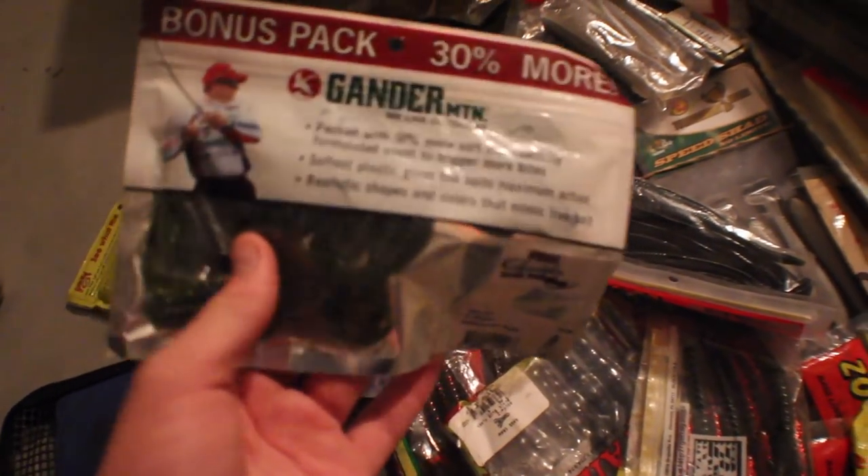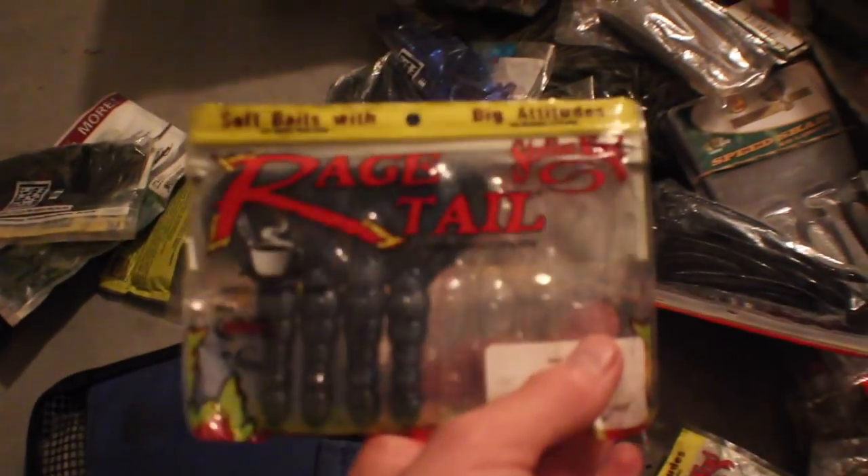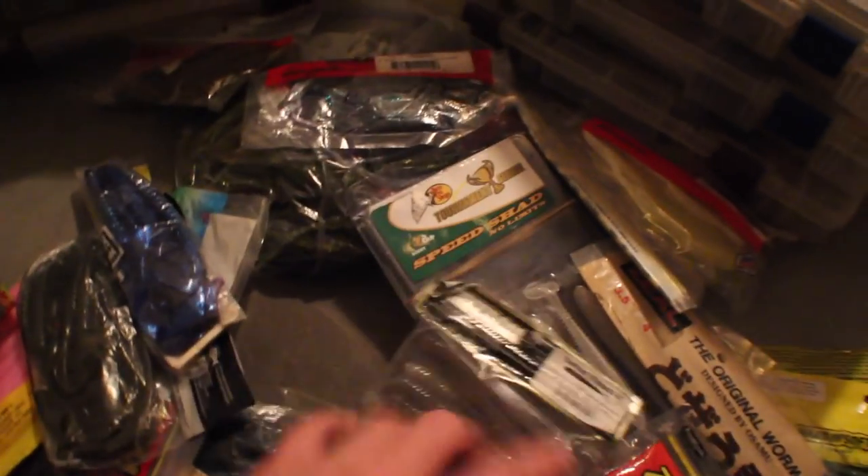This is basically just all my plastics. We got Sankos, I don't even know what these are called, curly worms, rage tails, flukes, swim baits — just all my Millennius or whatever it's called. Just all my plastics, basically. I just keep them all in one.